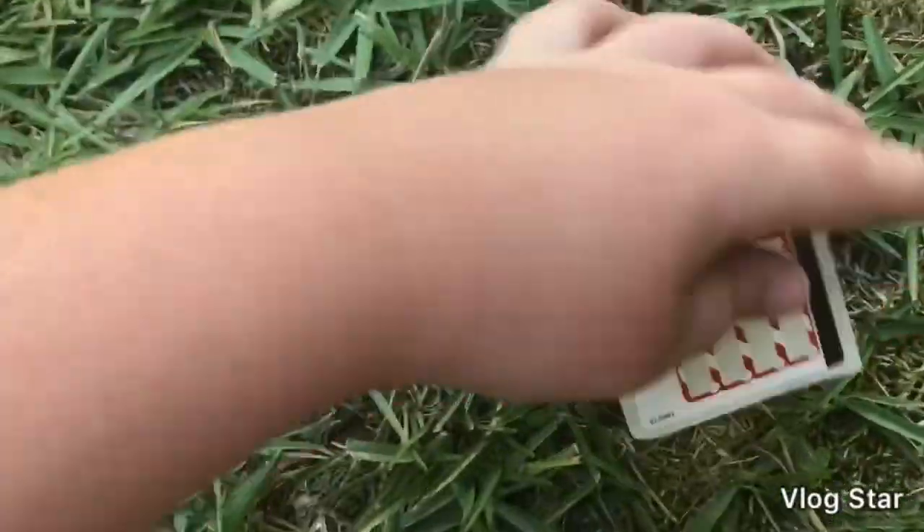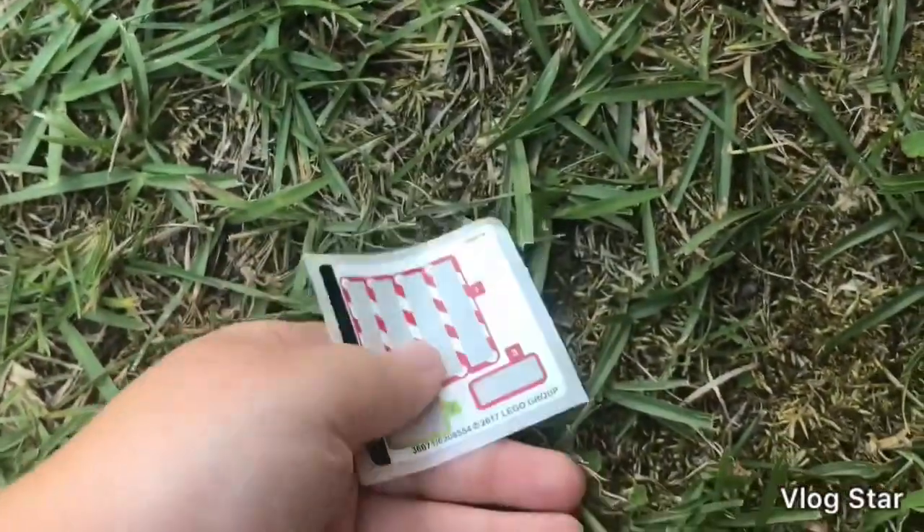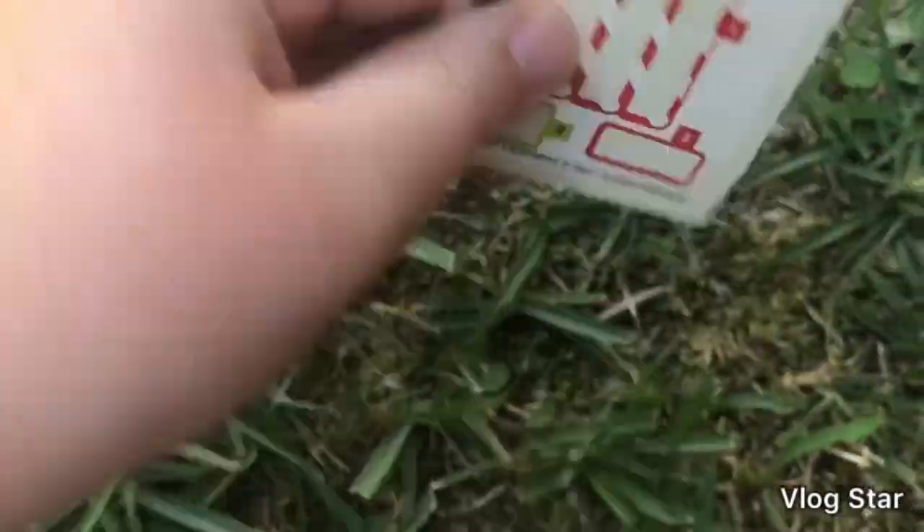Now let's get into the set. But wait, there's more — that's the sticker sheet. There's a total of six stickers on it: about four caution tape ones, a red one, and a green one. I won't give it away.